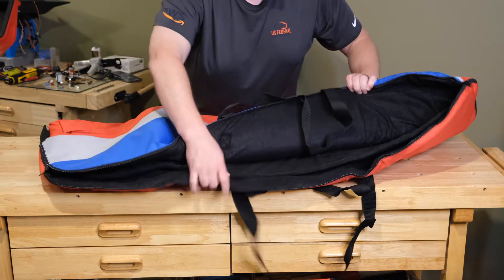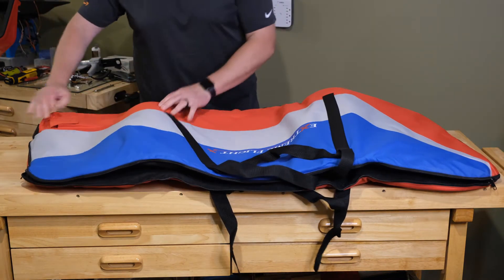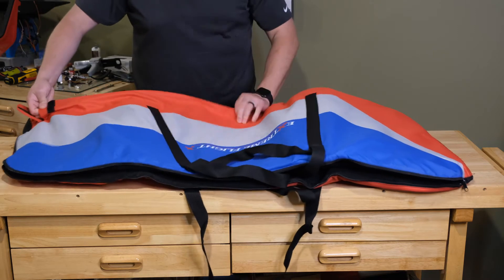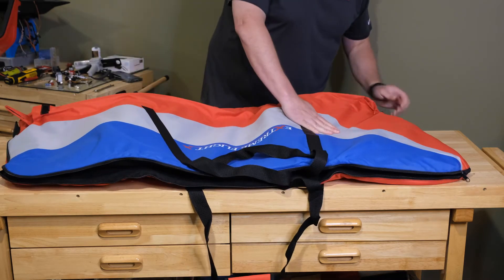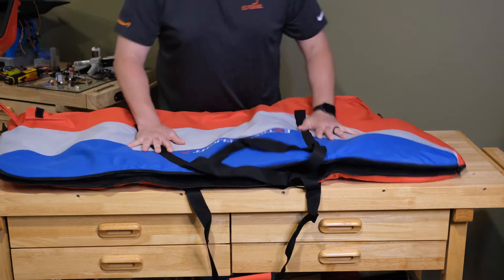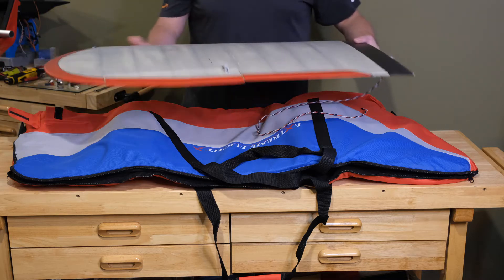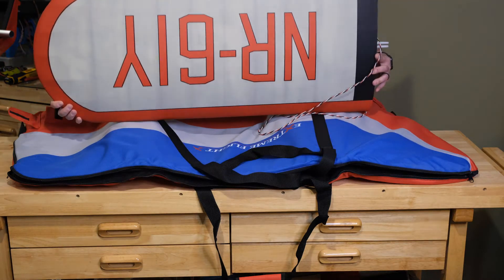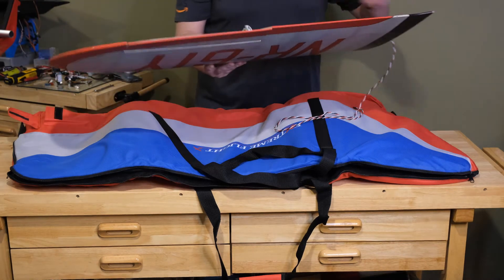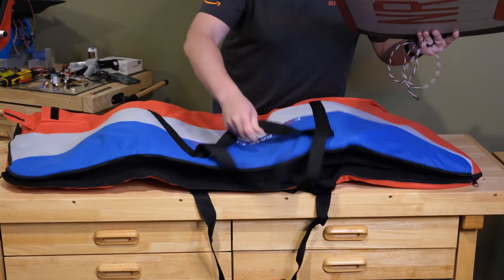On the inside, we have nice padded felt and a padded felt divider to separate the wings. Here is the wing tube bag on the front — a little pocket. And on the back side there is the pocket for the side force generators. I needed a nice set of wing bags for my 92-inch Gilmore Redline from Black Horse Model, and I think this fits the bill. I just want to show you what this looks like going in.